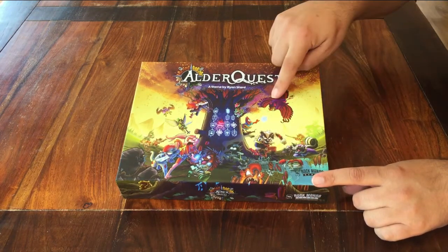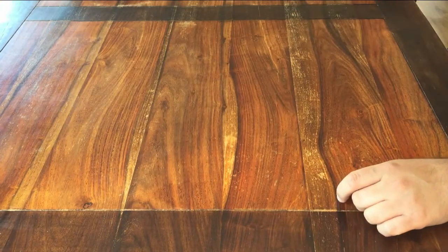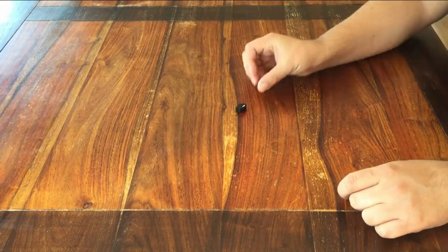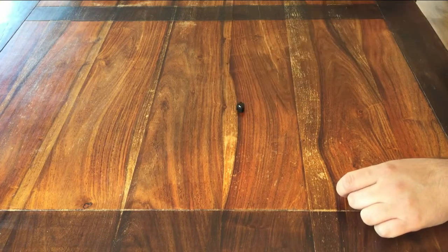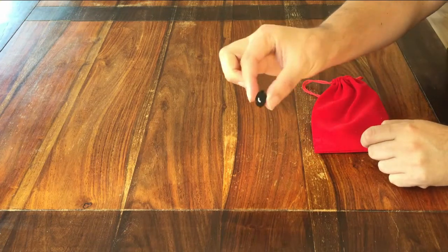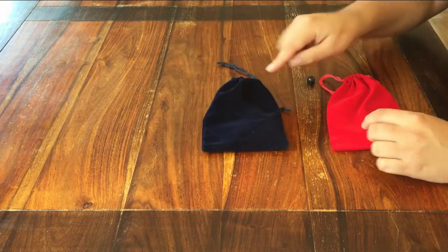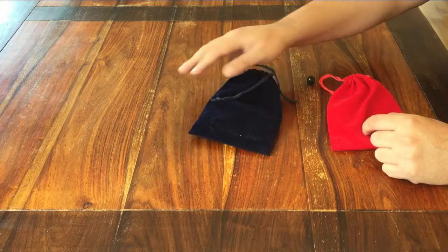I'll be setting it up for two players. Start by picking a first player. That person gets the red pouch and the first player token, called the initiative. The other player, number two, gets the blue pouch.